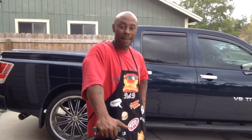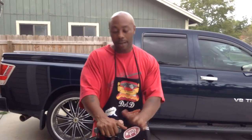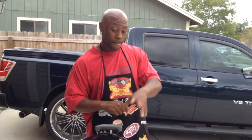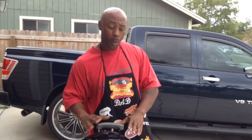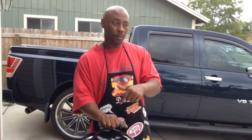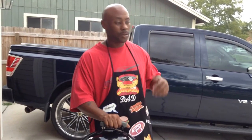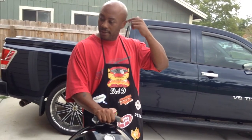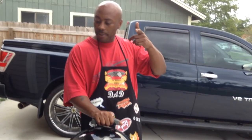I'm going to walk y'all through the tutorial. You can check the other video on how to brine a turkey, and I've also got a separate video on how to set up the minion method on the Smoky Mountain Weber. I've got tutorials on everything — comment, questions, subscribe.